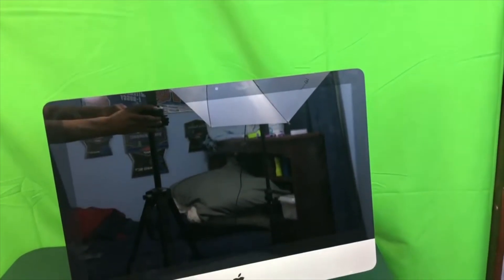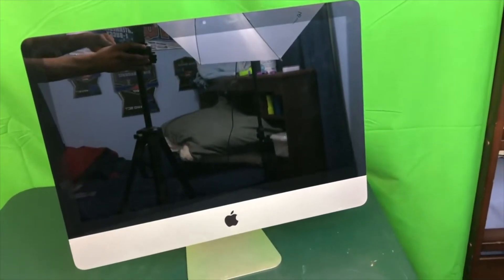What's up guys, this is TechItOut, and today we are going to be upgrading the mid-2011 iMac CPU to an Intel Core i7. So let's get started.